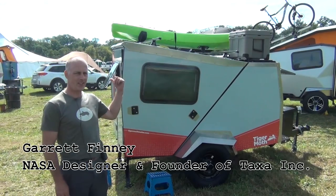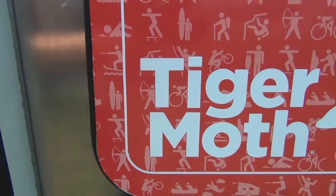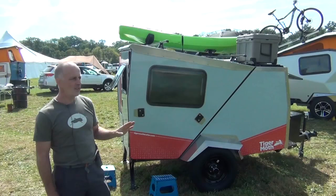Hi, I'm Garrett Finney, the founder of this company here, Taxa, which makes the Cricket trailer and our new product, the Tiger Moth.